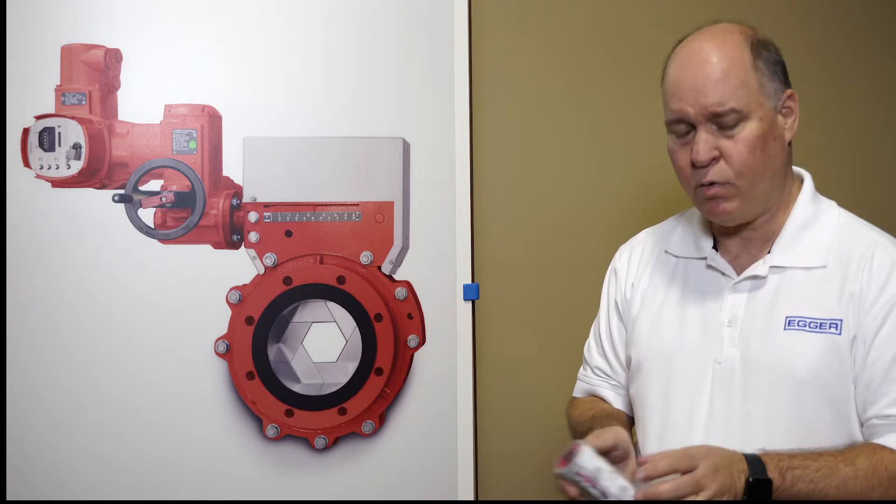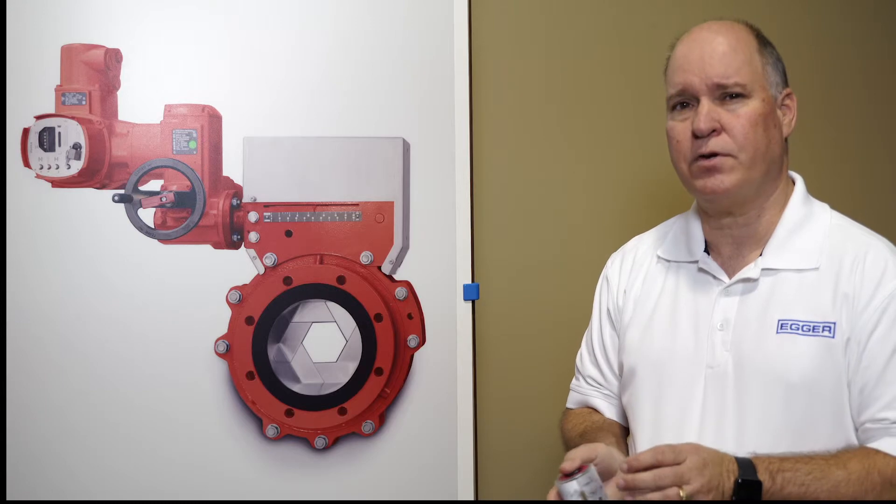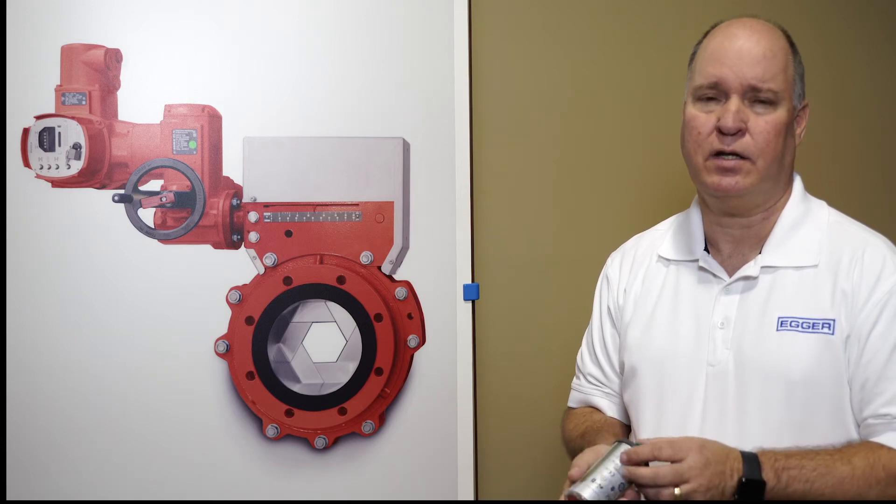If you have any questions, please give me a call at 478-250-9880 or shoot me an email at glenn.glenen at eggerpumps.com.